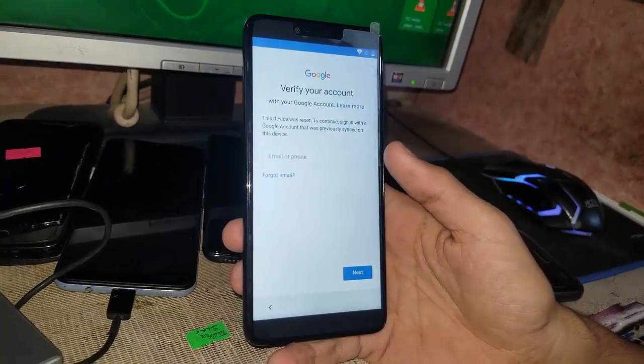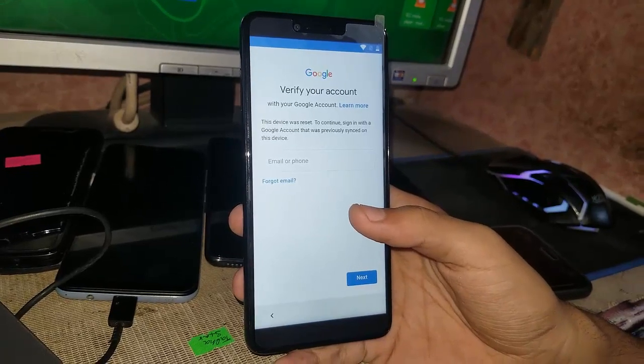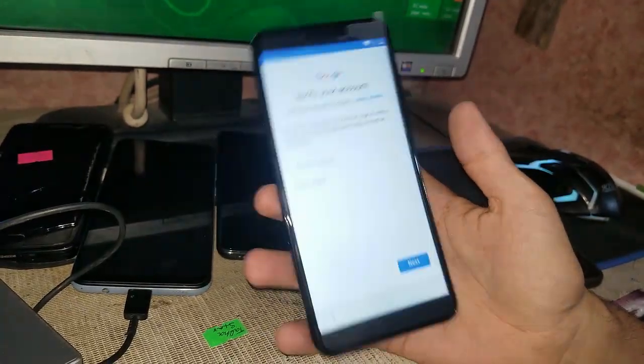Checking info. As you can see there, there's the real file account — it's your Google account. This device was recently signed with a Google account that was previously synced on this device.